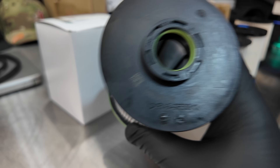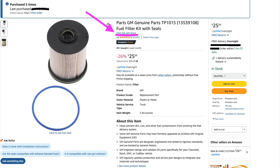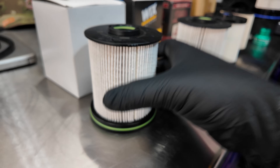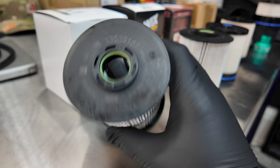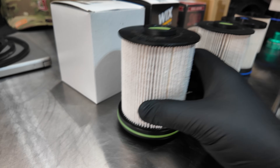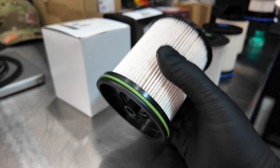This is the AC Delco TP1015. I bought this off of Amazon — you can trust Amazon as long as you buy from the correct GM parts store. I have videos showing just that because I don't want anybody to get fooled, but there are knockoffs with similar markings. I've got videos that show the differences between those filters, and I highly recommend you check those out if you haven't already.